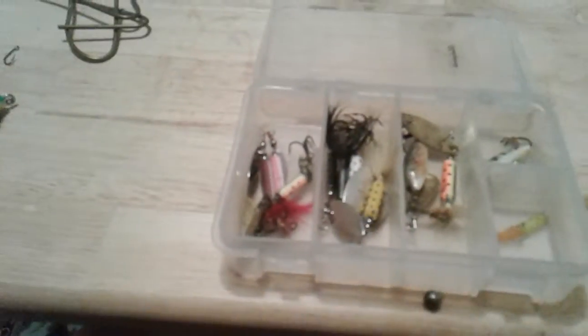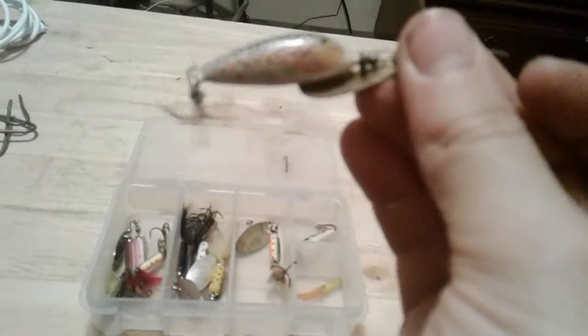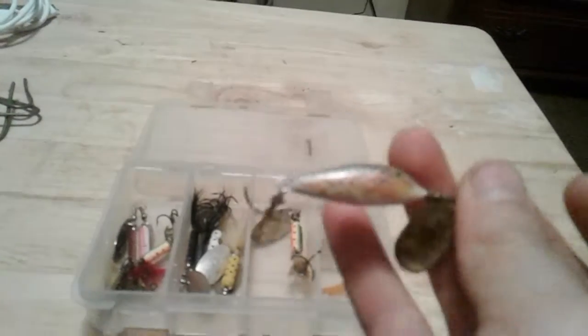Now here's my little bitty rooster tail box. We just have some — like a two pink on a brown trout pattern right there. We have two blacks, a white and yellow with black spots, a bigger brown trout, and this thing has caught me so many trout. It's a trout spinner, like a baby rainbow.